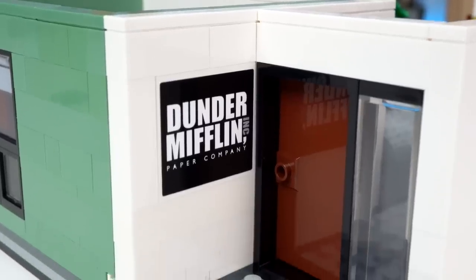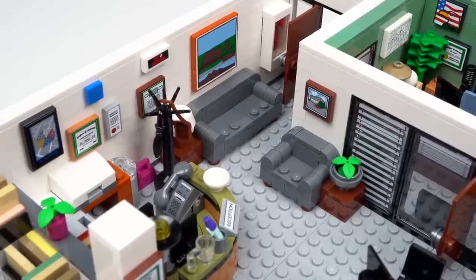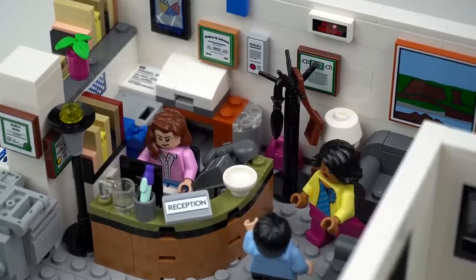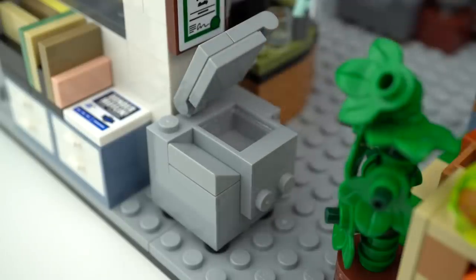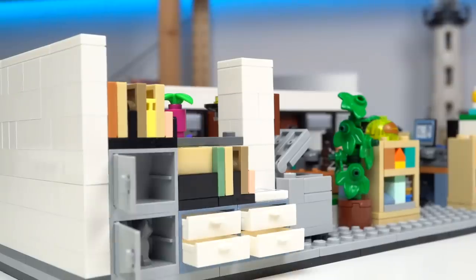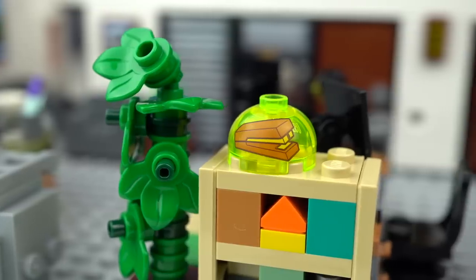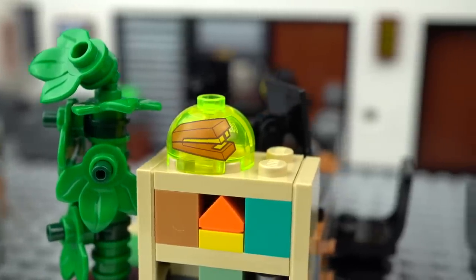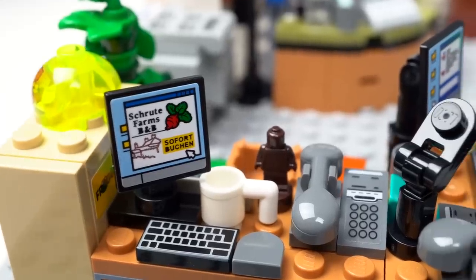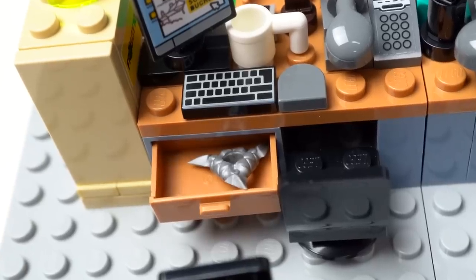The entrance is very plain with the Dunder Mifflin sign, but inside the entrance sofas are actually interesting builds, as is the reception desk where Pam usually is — lots of details and references to the show. I also like the printer at the corner, the top tray opens and closes, and the unused space in the back made room for some cabinets and files where we can find Angela's hidden cat. The stapler in Jello prank is awesome here as a printed element next to Dwight's desk. His screen references Schrute's beetroot farm, there's a micro fig meant to be his bobblehead figure and a shuriken in his top drawer.